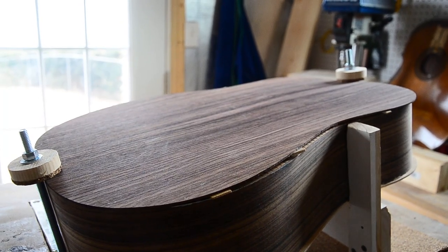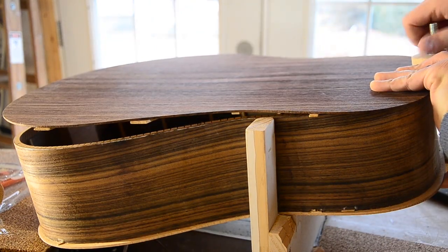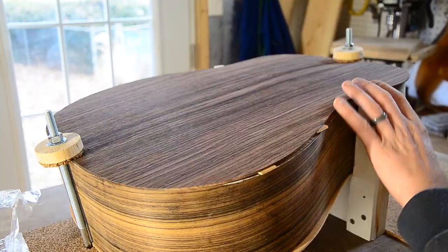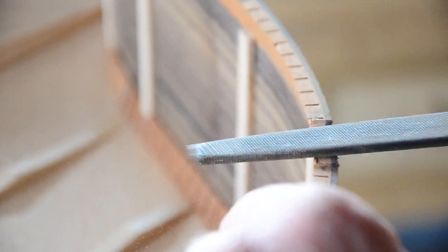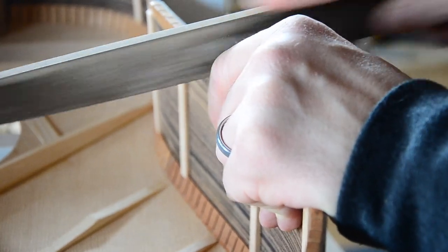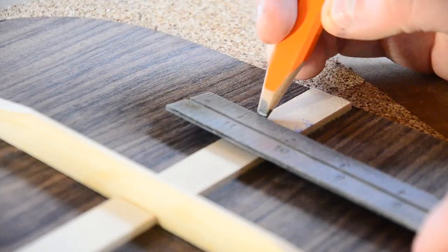Before we can glue the back in place, we'll need to cut slots for the ends of each brace to rest in. Setting the braces into the body like this helps to prevent warping and separation over time. To mark the position of each brace, we line up the center lines of the back and sides and then clamp everything in place. Using a pencil, you can mark out the position of each brace. To remove the material, I alternated between using a file and a handsaw whenever it seemed appropriate. To determine exactly where I needed to trim my center brace, I sprinkled chalk on the tail block and pressed the top down. That allowed me to mark and cut off just the right amount for a perfect fit.